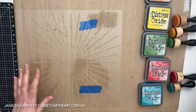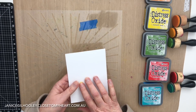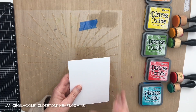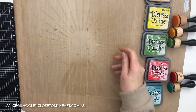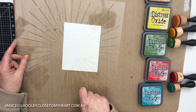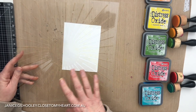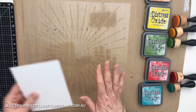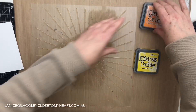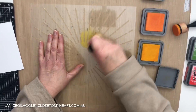I've got a card panel cut from the Tim Holtz distress watercolor paper - it's nice and thick so it takes water really well. Usually when we use a stencil we put our paper down, our stencil over the top and stencil through with our inks. A little while ago I saw Katie Donaldson Taylor do something similar to what I'm doing and I really quite liked it, and I haven't actually tried it until now.